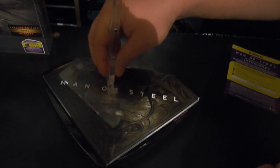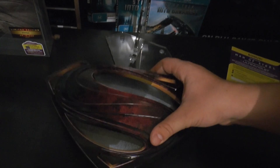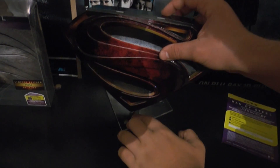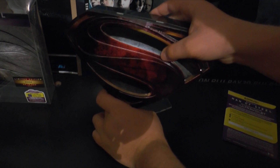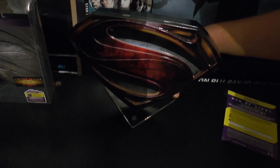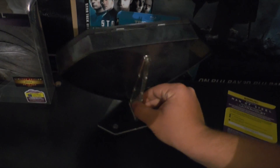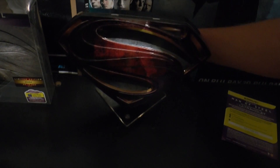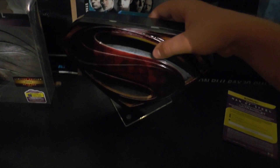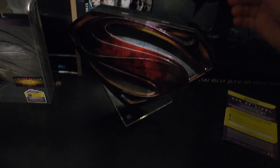So it fits in like that. I'm just going to open it up here and put this back in. It slips in like that. It's got all magnets in the back — all down the spine it's got some magnets. It's falling out — there we go. That's pretty much it for the unboxing.